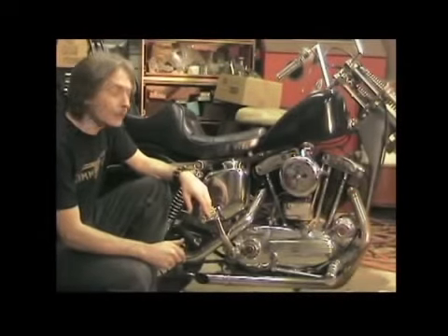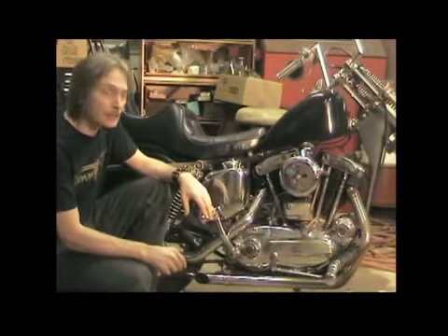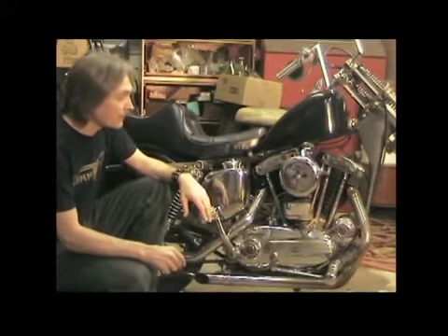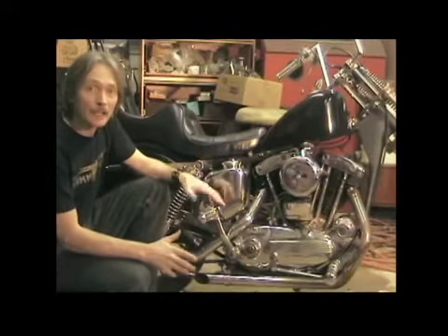I picked up this bike about three months ago. It was a project kind of in progress that was given up on by a previous owner, and it didn't look anything like this. I've gone over just about everything and changed it to the way I like it.